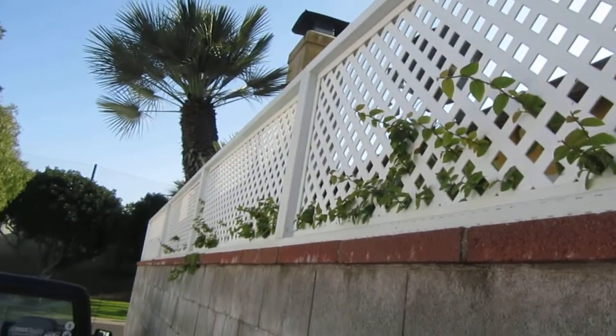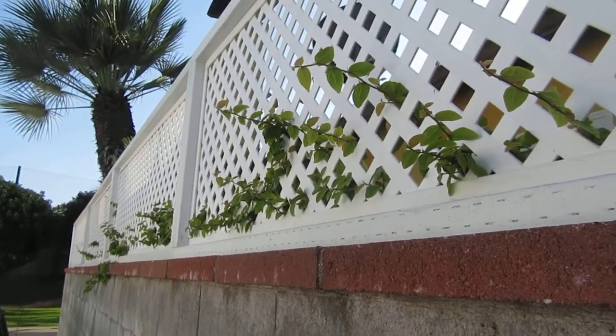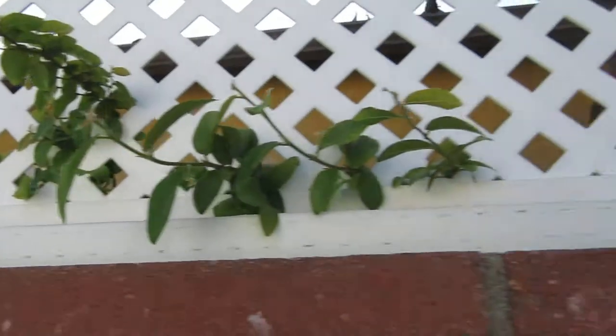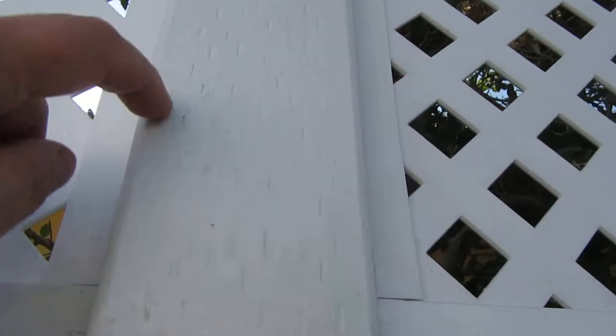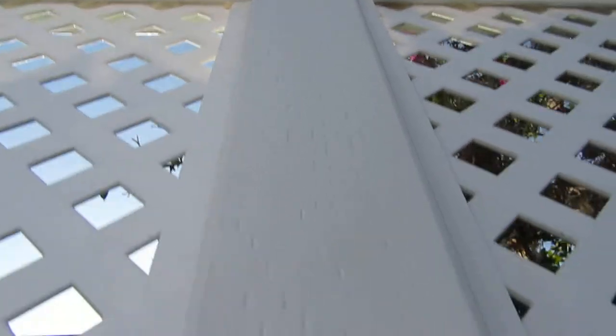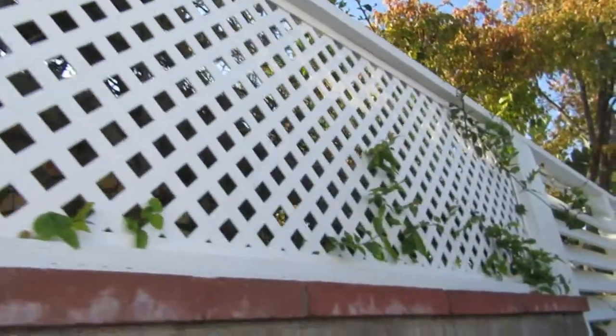This is the trellis I had built last year. The previous one was just eaten up by termites — it was terrible. I went down to Home Depot, got pressure treated lumber, and painted it with urethane paint. You can see the little notches from the pressure treating, so it's going to be a long time before termites ever get to this, if they ever do.